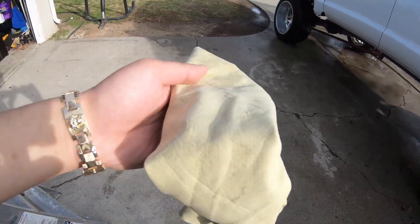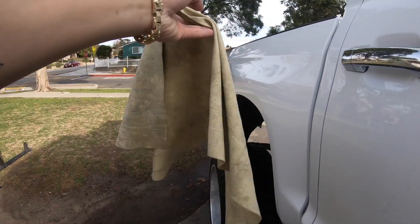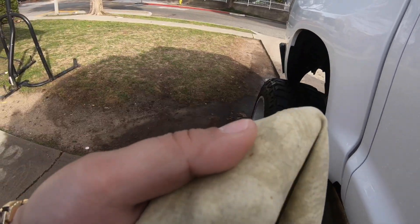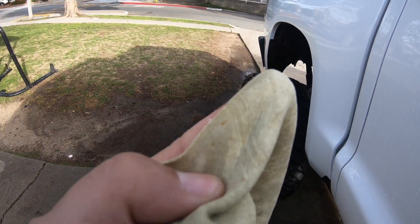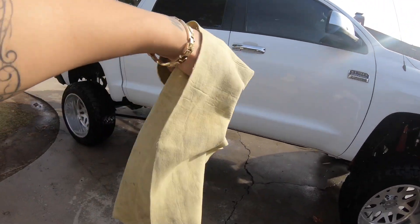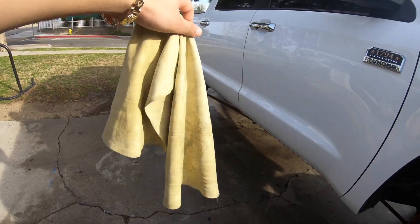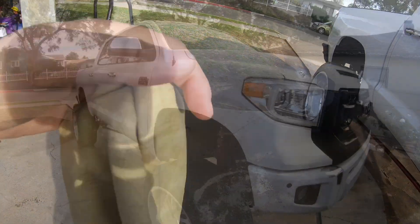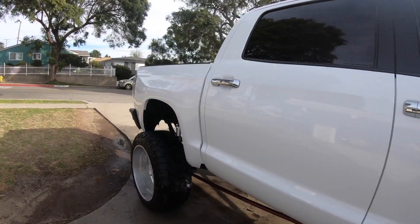Alright guys, I was drying up my Tundra with just one little skin towel — this is not your regular fabric, it's like skin, and you only need one of these to dry up the whole damn truck. It's really cool. I'm not a professional car washer, but this thing is pretty cool. Just got finished washing the whole truck — it's pretty clean.